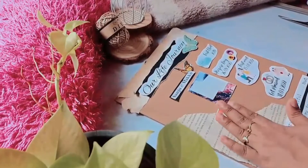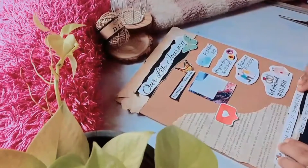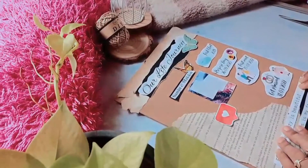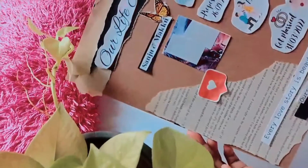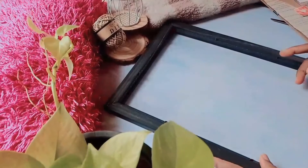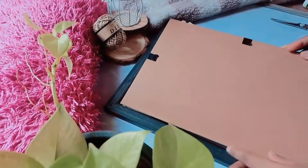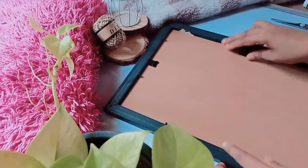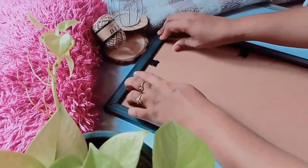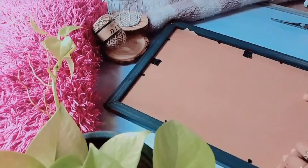Now we have to set the frame. This is a glass sheet — it is a lightweight, simple frame, not a heavy quality frame. We will have a new frame for our gift and for our order.